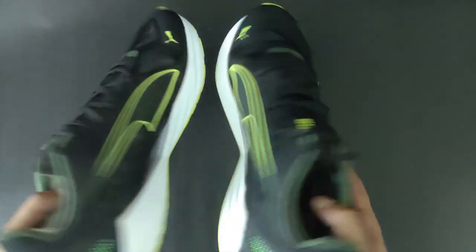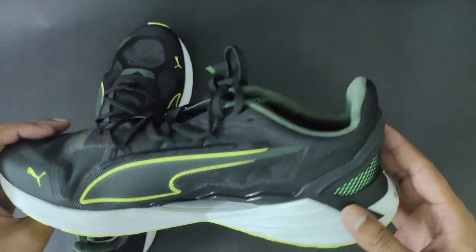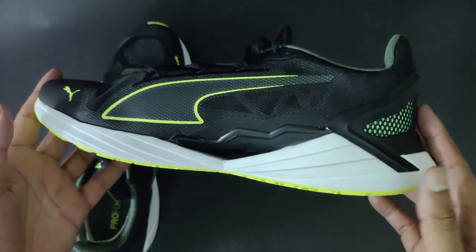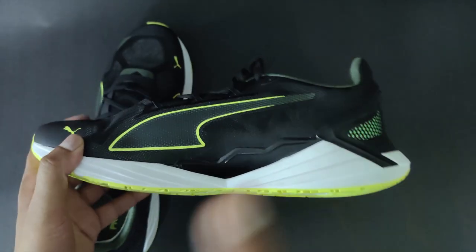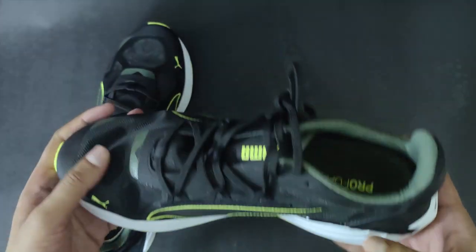The shoe is built on the foundation of reductionist theory — that is, reducing everything to just logic. So what do you think a runner would want in a shoe? Everything trickles down to two things: responsiveness and cushioning, and this shoe is all about that.